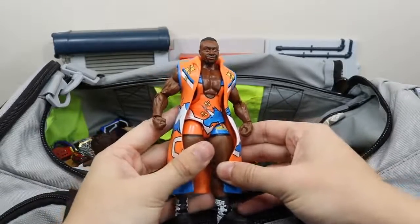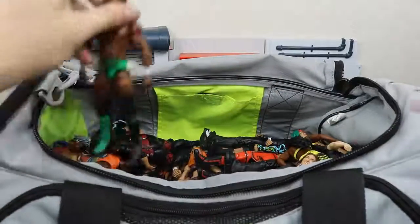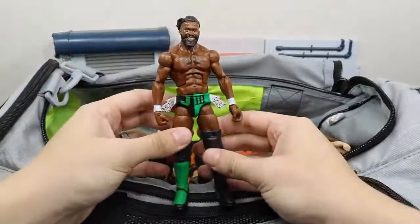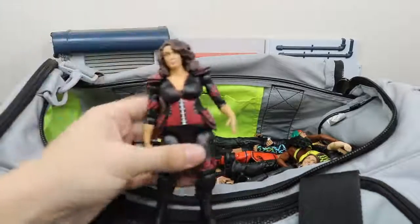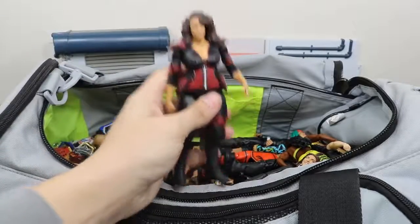We have the Elite 53 Big E. We have the Elite 54 Rich Swann — hope to see him back in WWE very soon. We have the basic Nia Jax.